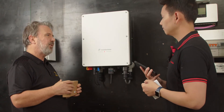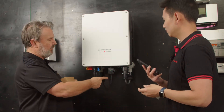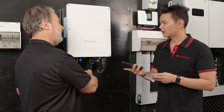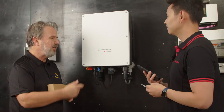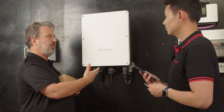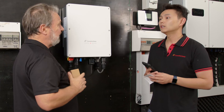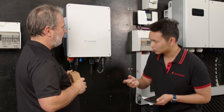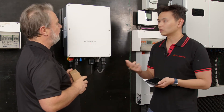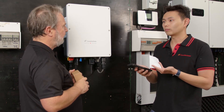So local mode doesn't require the customer to have a wireless network at all. Your phone connects directly to the data logger, and from the app on your phone directly to the data logger, you can set up the grid settings. Can you do export limiting? Of course. But in order to do export limiting, you need to insert an additional CT or smart meter, and then everything can be done from the Canadian Solar Pro app.